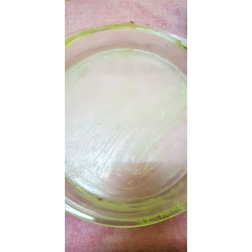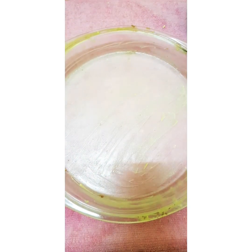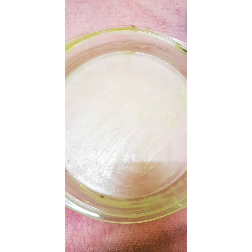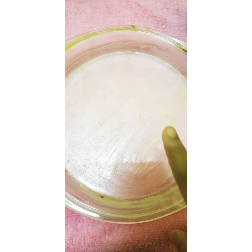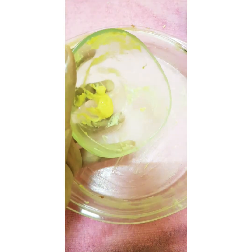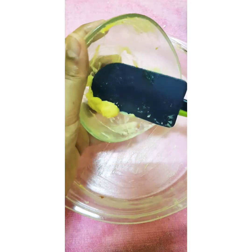Now let's see the preparation. Take a small bowl or a plate — I have taken both in equal size. Don't forget to grease it with butter or oil. I prefer butter because it's a bit more thick than oil. Now add one teaspoon of butter.